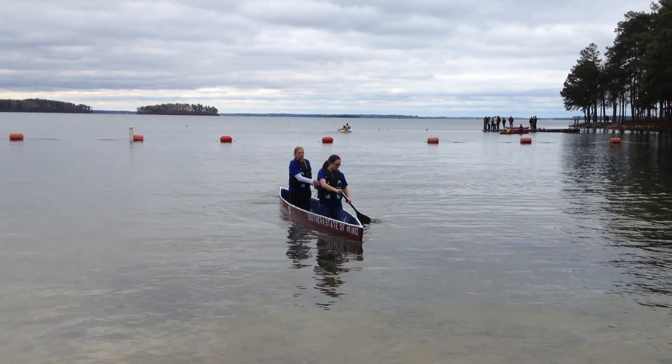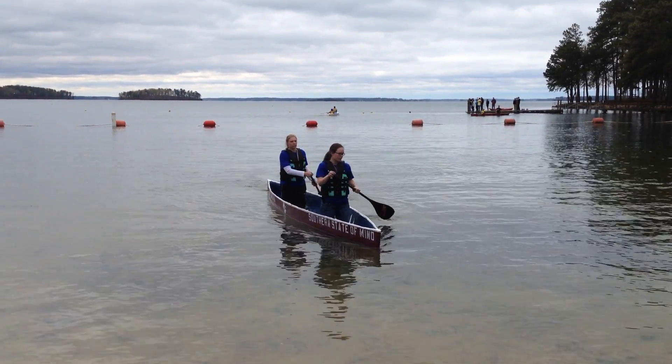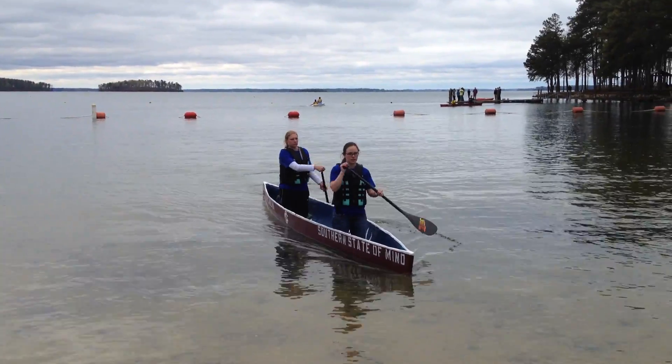Hi, my name is Hannah Barrow and I'm a rower for the USC Concrete Canoe Team. We're competing this year at USC so we get a little home field advantage.